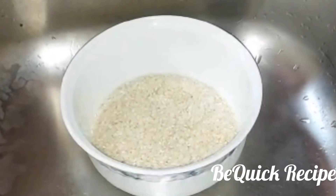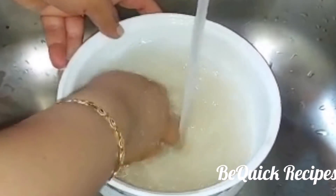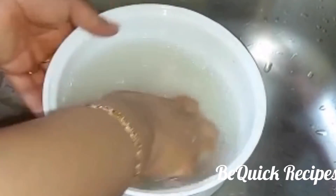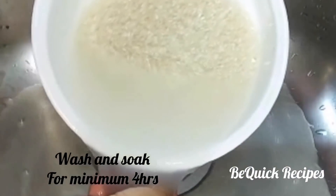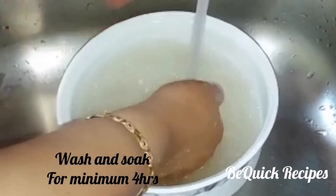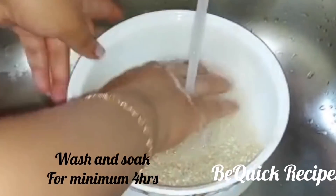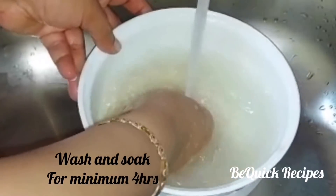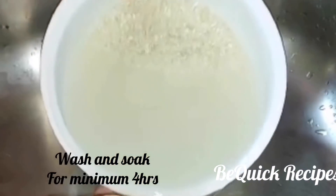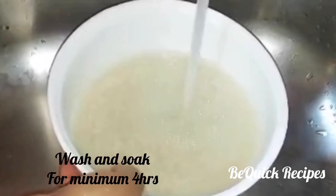We are going to start with this. Let's take a break for 3 minutes, then 4 minutes for breakfast, then 3 minutes, then 2 minutes.